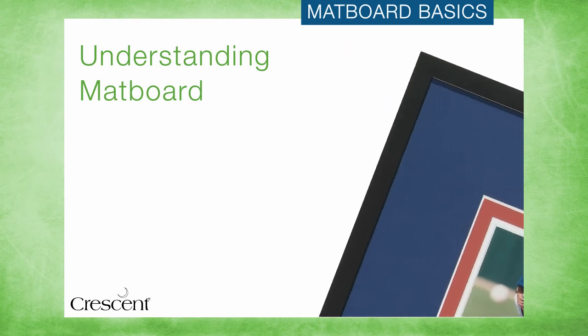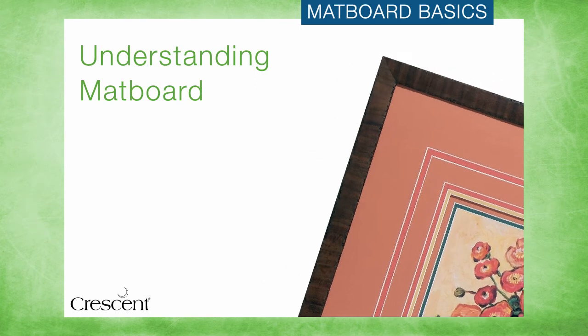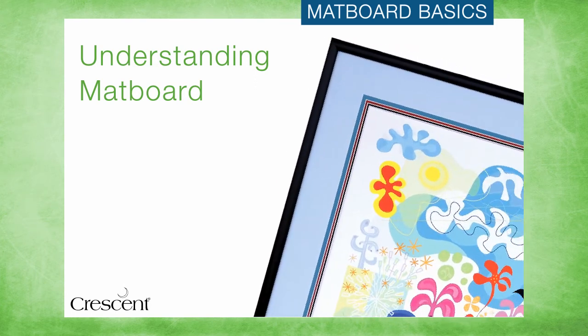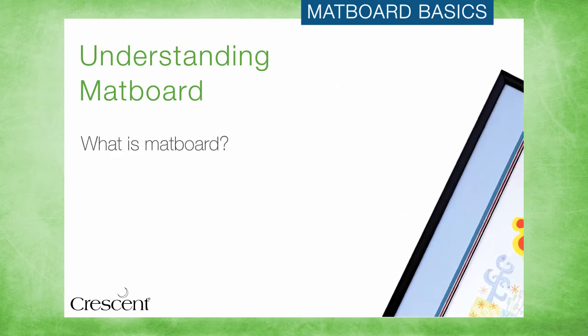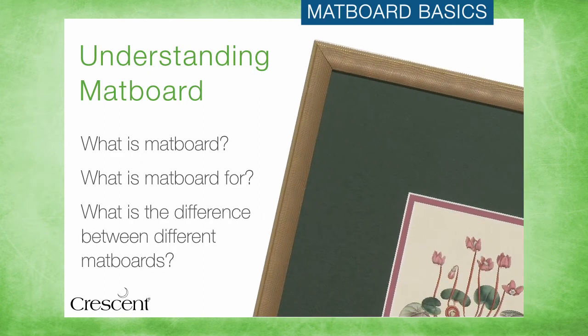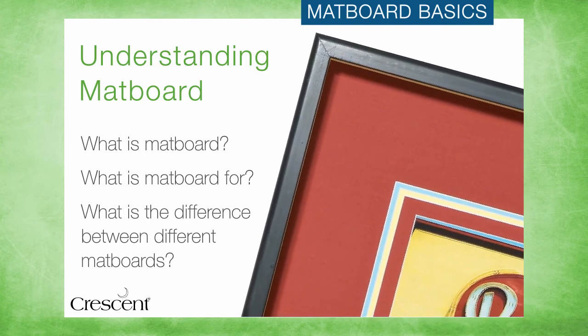One of the key components of any custom framed artwork is the matboard, and it plays a vital role in the effective presentation and protection of any framed piece. This video will walk through the technical aspects of matboard, the different design techniques that feature matboard, as well as suggestions on selecting the right matting combination to protect your customer's artwork and help it look its best.